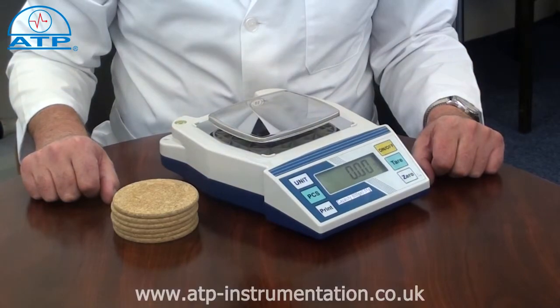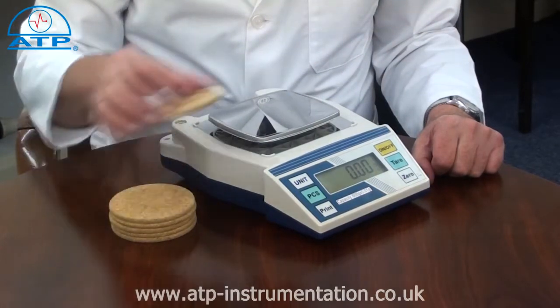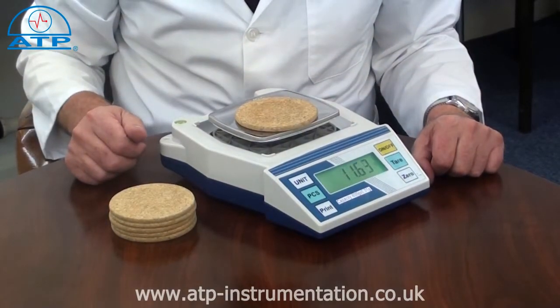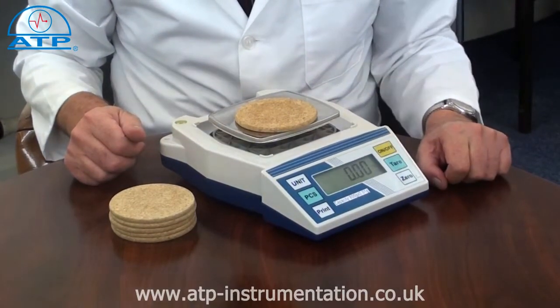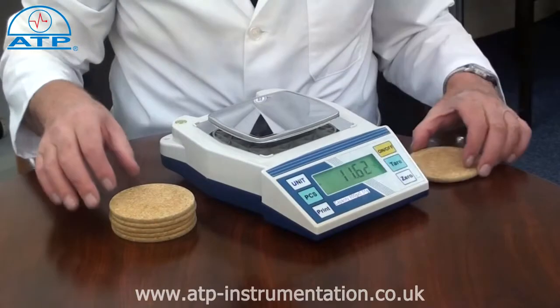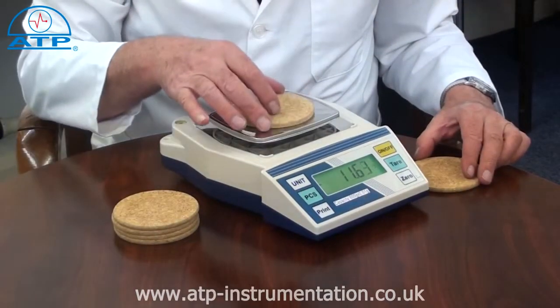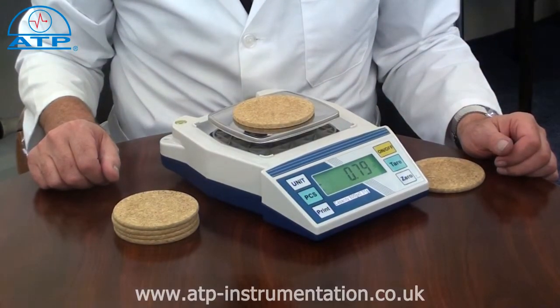Plus or minus wear is ideal for quality control applications such as sample cross-checks. Simply place a sample product or a calibration weight onto the platform, press tare, and the display value will be zero. Remove the sample or weight and place another sample on the pan. If there is a difference in weight between the two samples, the displayed value will be the difference, shown as a plus or minus value.